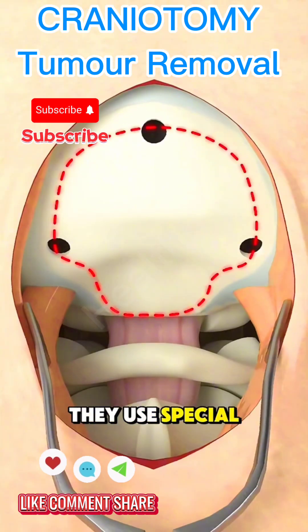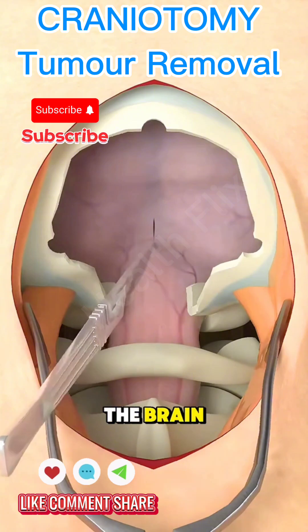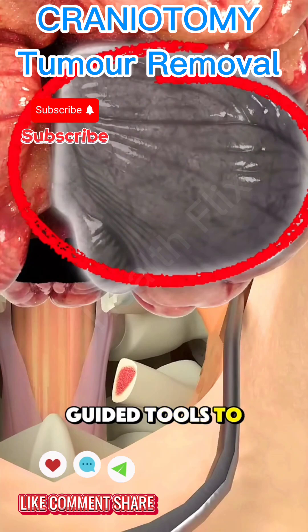Next, they use special tools to remove a part of the skull, just like opening a door to the brain. Once the brain is exposed, the surgeon uses a computer-guided tool to find the tumor.